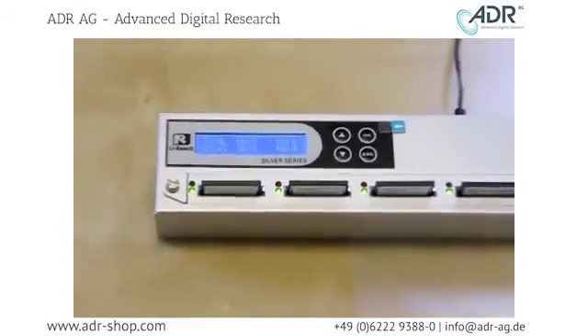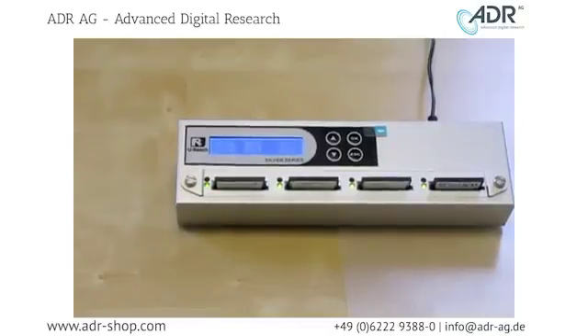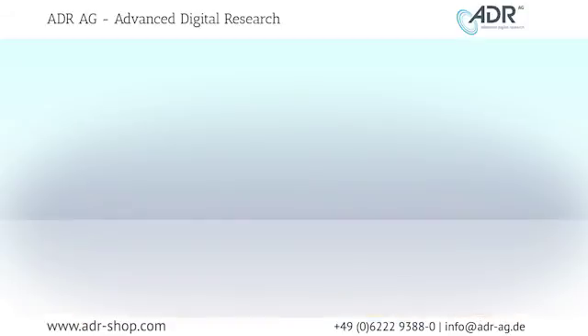I just showed you how to perform a capacity check, how to do an H3 and H5 test, how to view read and write speed, and how to copy your data. This video was brought to you by UReach USA.